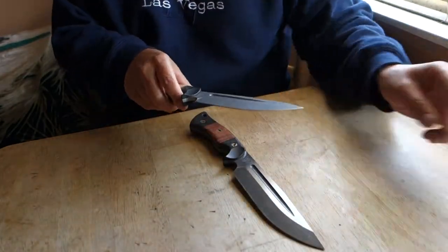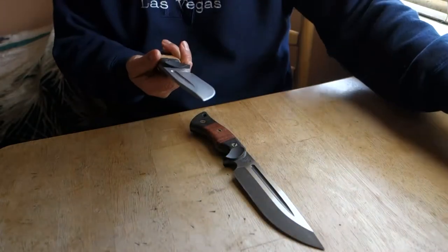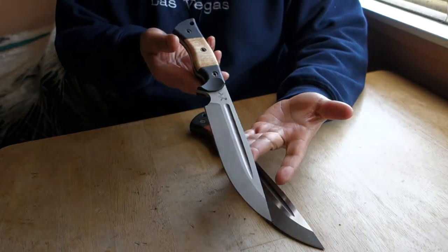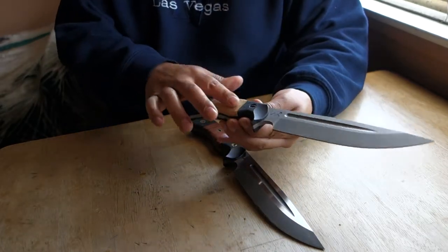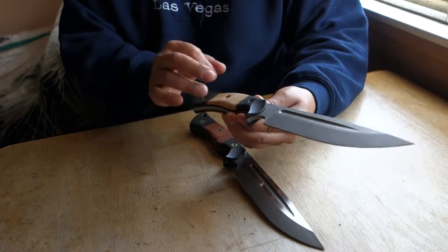This right here is a first generation of the Honey Badger — curly maple handles also, with inserts.